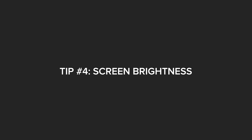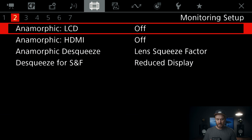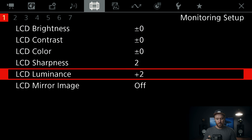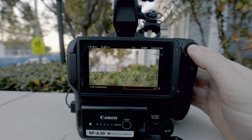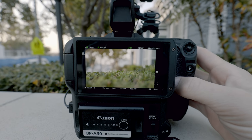Tip number four is a really short and sweet one — it's increasing the brightness of your screen. All you need to do is navigate to the screen settings. And ironically, it's not LCD brightness like one might think, it's LCD luminance. Just turn it from normal, click it up, and your screen is going to be significantly brighter.